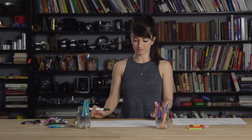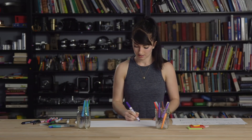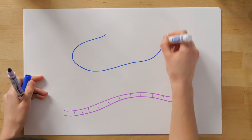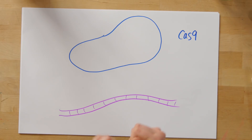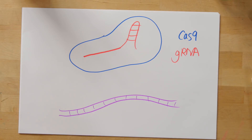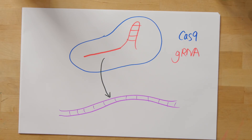When using CRISPR-Cas9, the guide RNA provides the specificity. Here is our Fluffy gene, here is Cas9 — the component that actually cuts the DNA — and here is the guide RNA, which provides the specificity. This guide RNA is going to home in on the correct part of the DNA so that the mutation can be created.